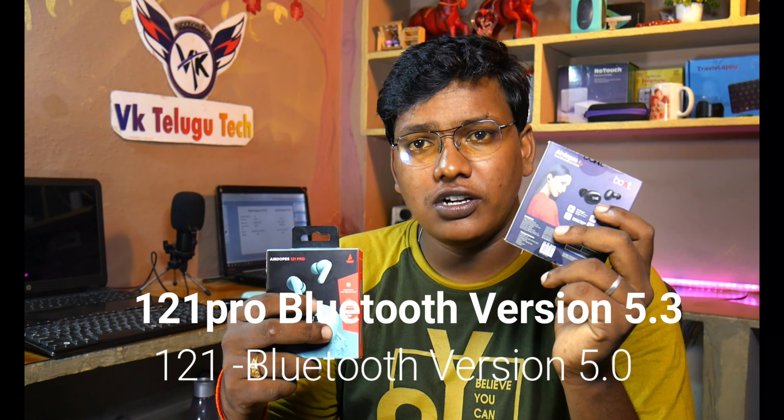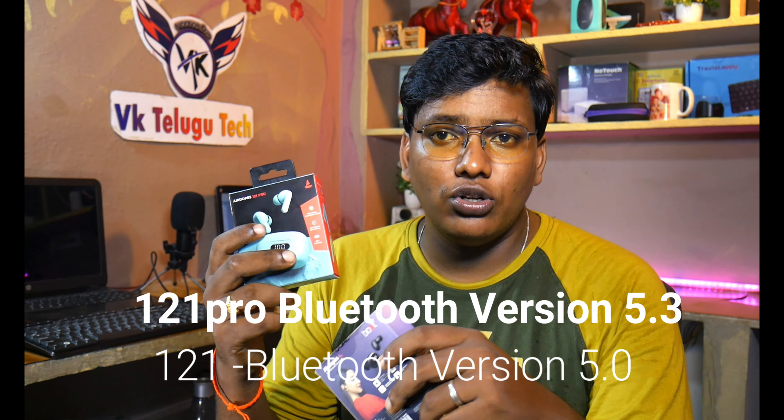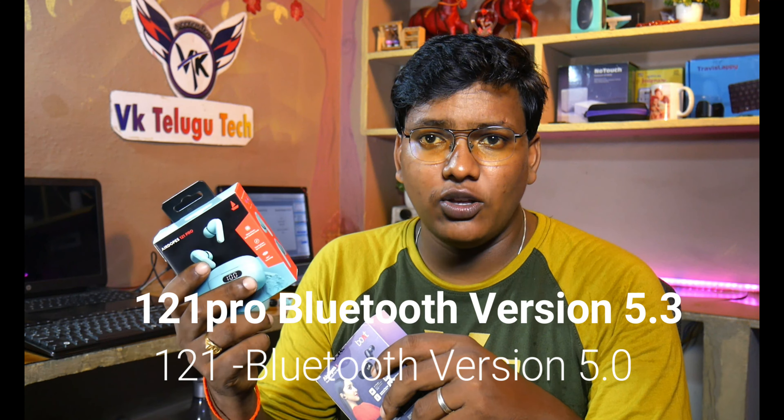I will tell you about the difference between the previous version and the latest version. The latest version is the 5.3 pro version, and I will compare it to the earlier pro versions.